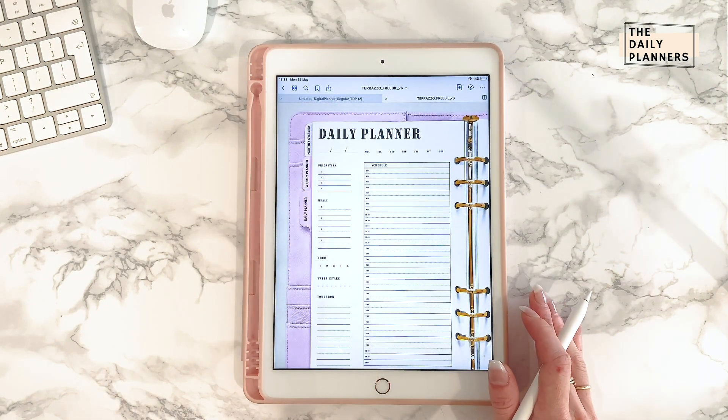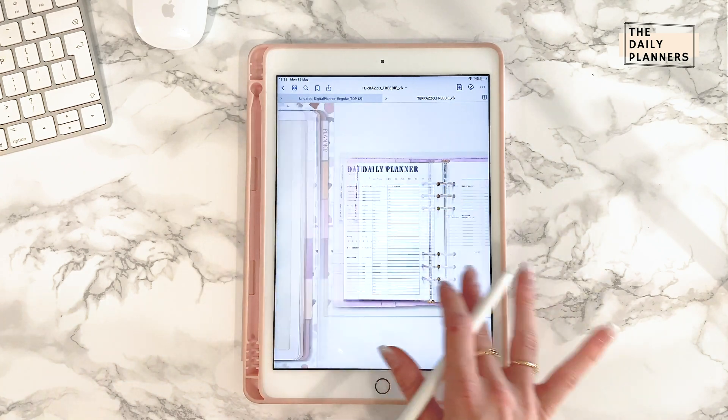Make sure to watch part four to see a fun trick I use with split view on my iPad.